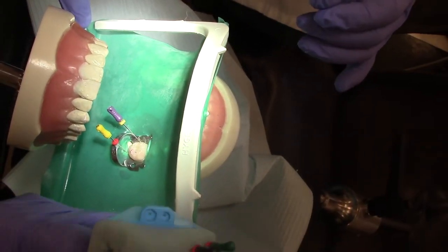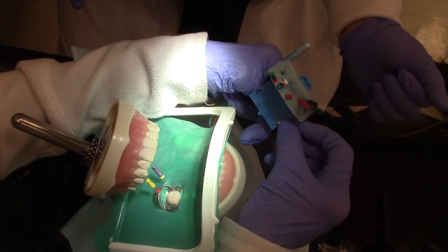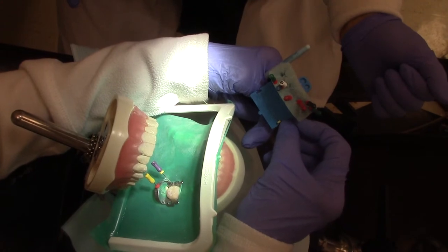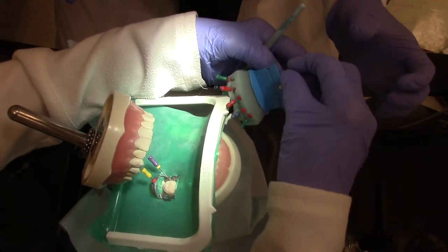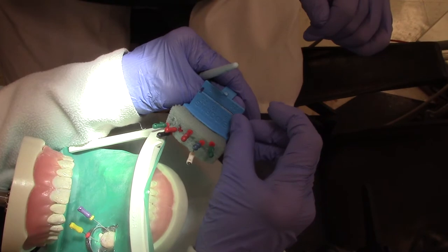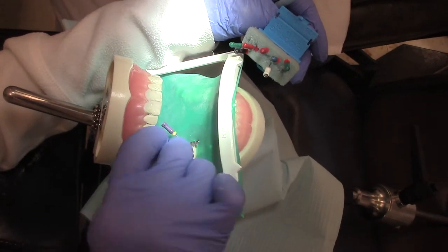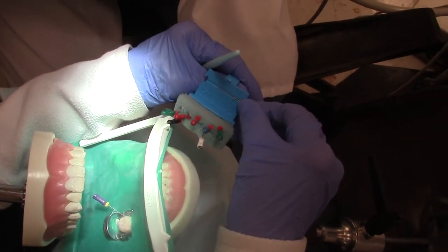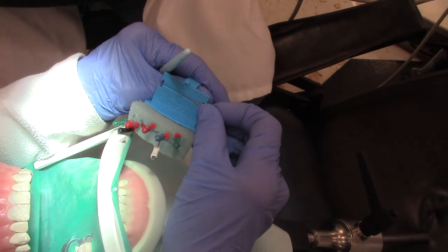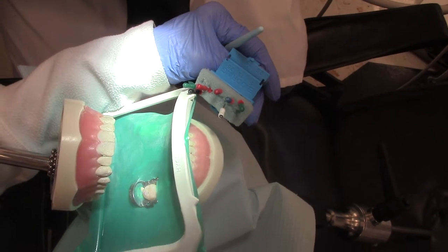At our working lengths we would be using the thumb ruler, which is right here. We would measure: the mesial facial canal is at 20 millimeters — that's how the doctor is going to measure. Our distal facial canal is at 20 millimeters, and our distal lingual canal is at 20 millimeters. So we would file this whole tooth at 20 millimeters.